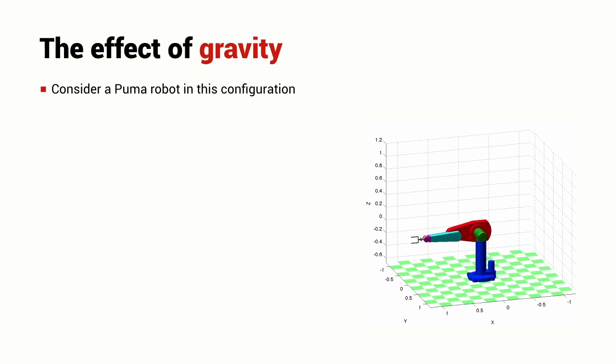We're going to talk about joint control with disturbances. The most obvious and most common disturbance on a robotic arm is the disturbance due to gravity.